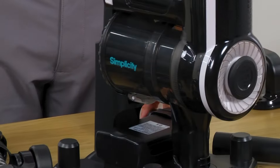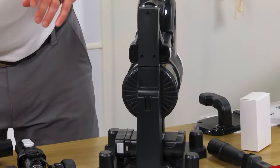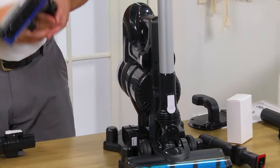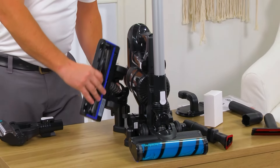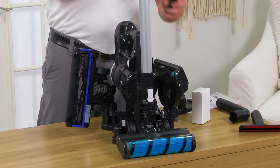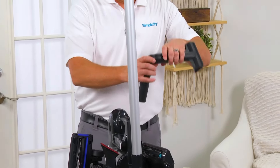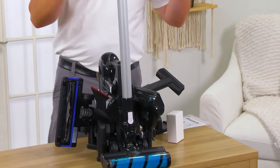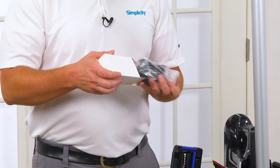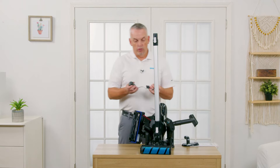This unit can actually sit right here like that. The wand itself with a floor nozzle on it will sit right there. You can also take one of these tools, configure it onto there, put the other one wherever you want, and set that on there. I actually like to do this with mine so that all the tools are in one spot — they're all now part of the unit. This is the charger itself, and I like to use it this way.